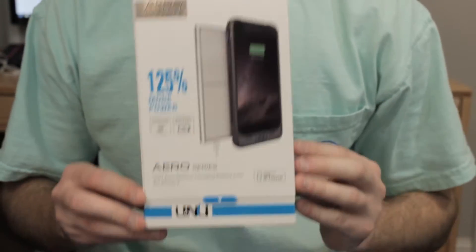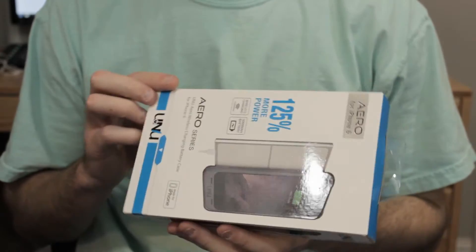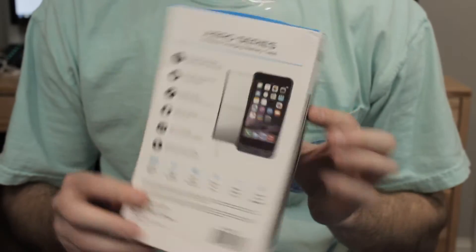Anyways guys, make sure to leave a like on the video if you do enjoy, and let's go ahead and get this thing started. Alright, so let's take a look at what you're going to get in the box when you do purchase this case. This is what the packaging looks like — I've already got everything out though, so let's look at it.